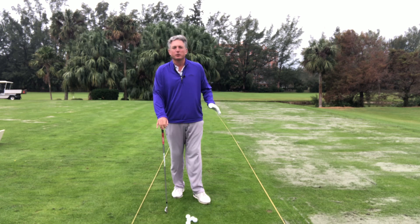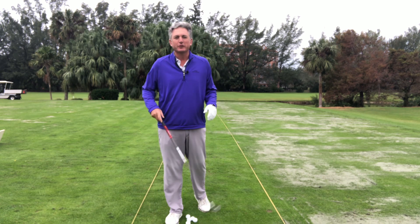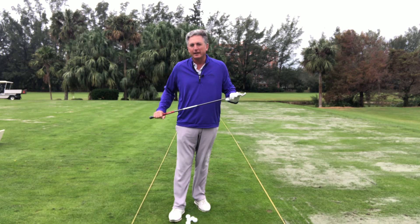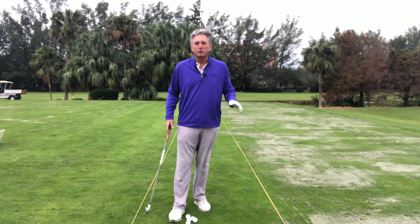What do the best players in the world do? My name is Jess Frank, here at the beautiful Deer Creek Golf Club in Deerfield Beach, Florida. Let's get into this because this is really, really important when you're playing golf.